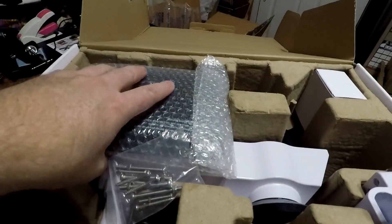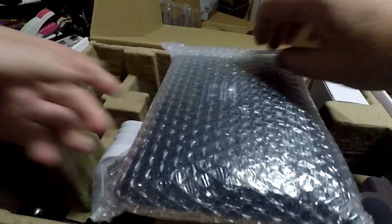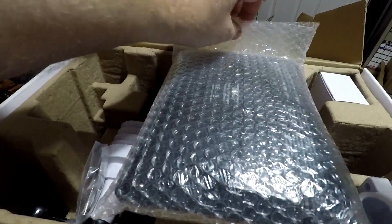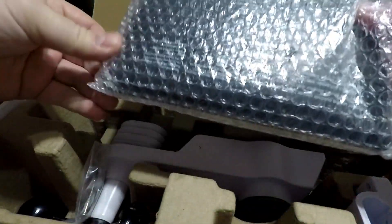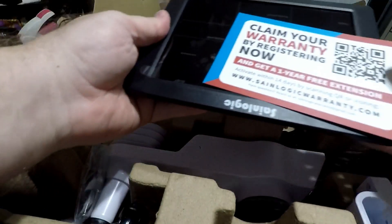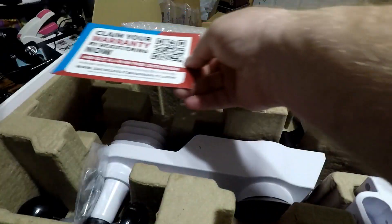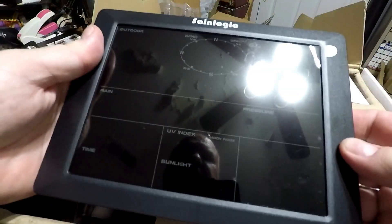I'll show you the actual unit itself, which is well packed. This is your warranty registration for a one-year free extension from SaneLogicWarranty.com, and here's the display which I'll get set up and we'll take a look at.